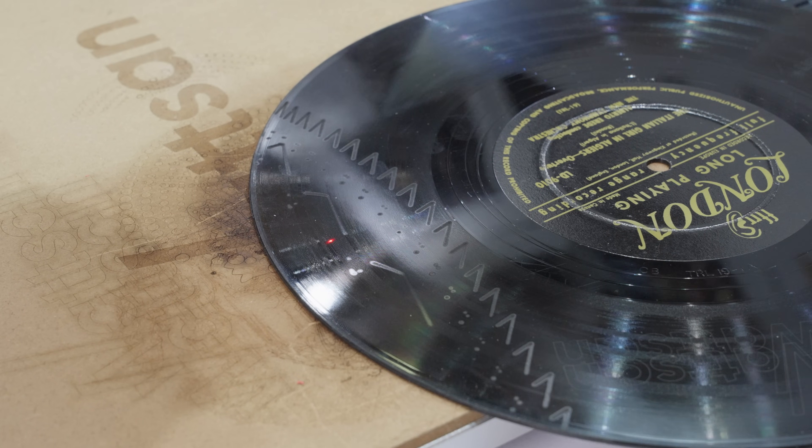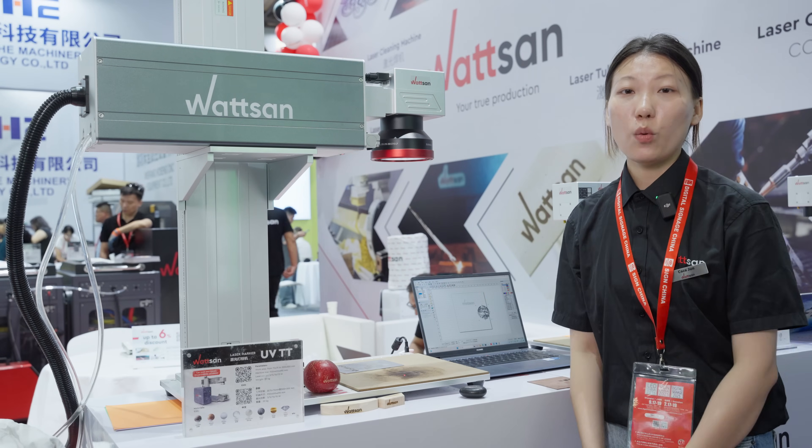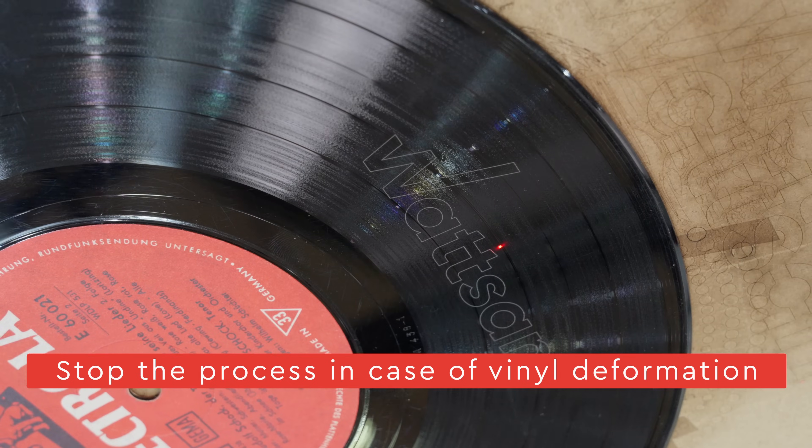A test engraving is essential to confirm that the settings are correct. All set, we can start the engraving. We monitor for any overheating to stop the process in case of vinyl deformation.